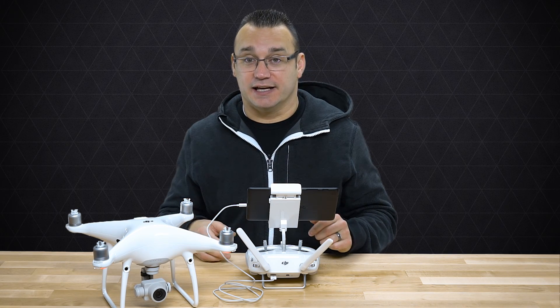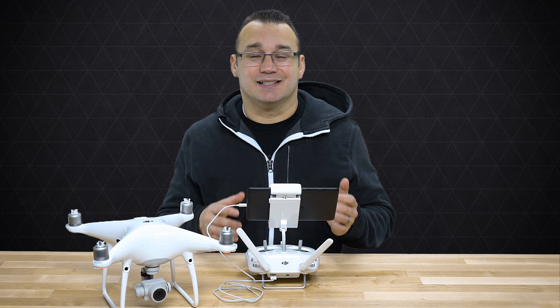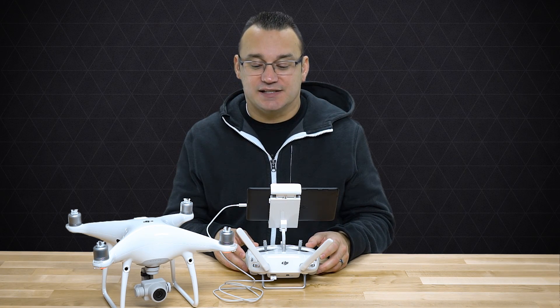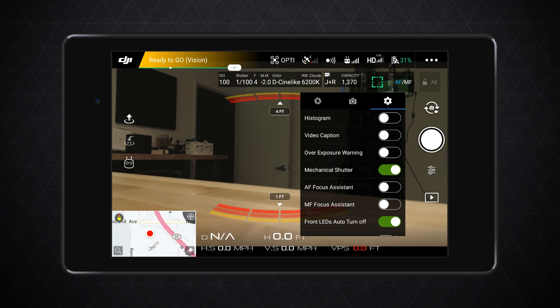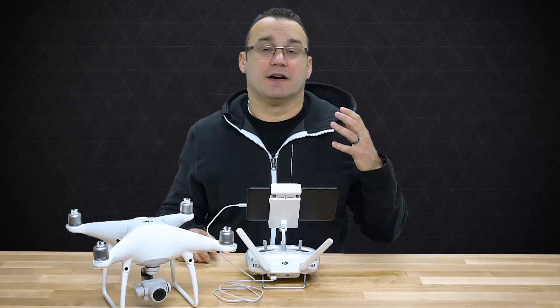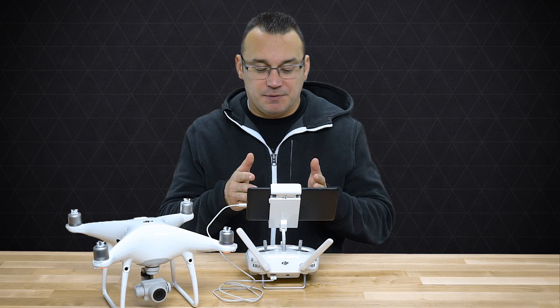A lot of people's drone photos look awkward because they're trying to fly the drone and also take a decent picture. Using some assistant tools built into the app definitely helps. The first thing I do is turn on the Histogram. The histogram pops up in a small window that you can drag and position somewhere on screen.